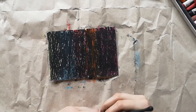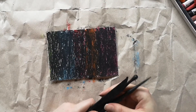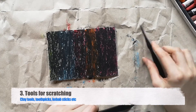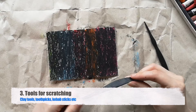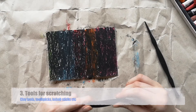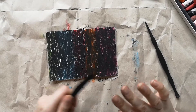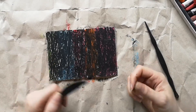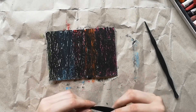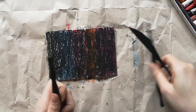Next you're going to need some tools for scratching your drawing out — that's why it's called scratch art. I have here a couple of different clay tools. You could also use a cocktail stick, which I think would work really well, or a kebab stick. Some people who really don't mind getting their nails messy will just use their nails. Have a little play around and see what works well for you.